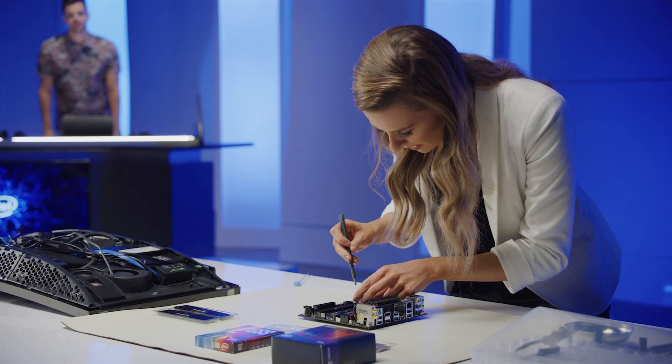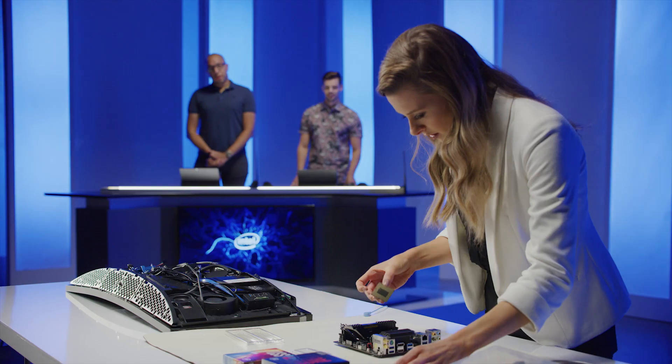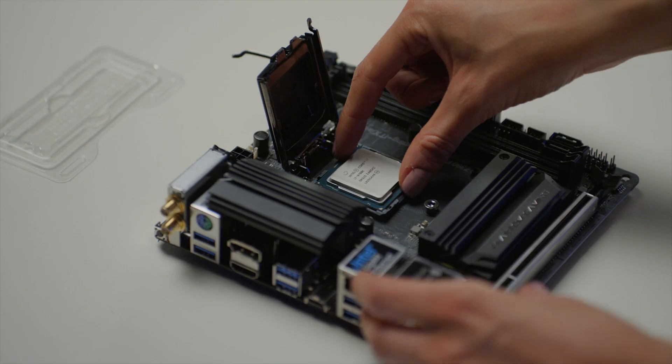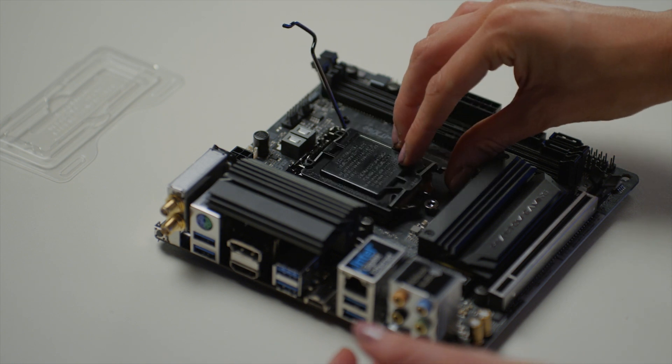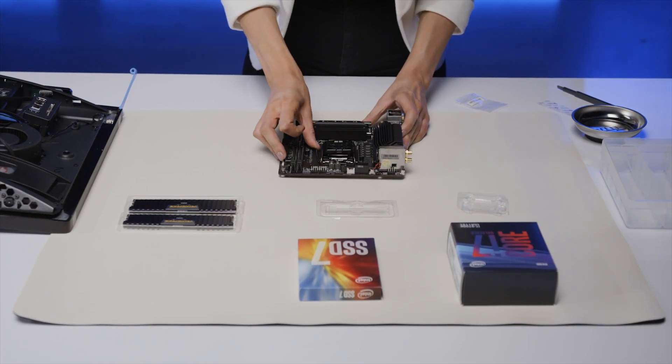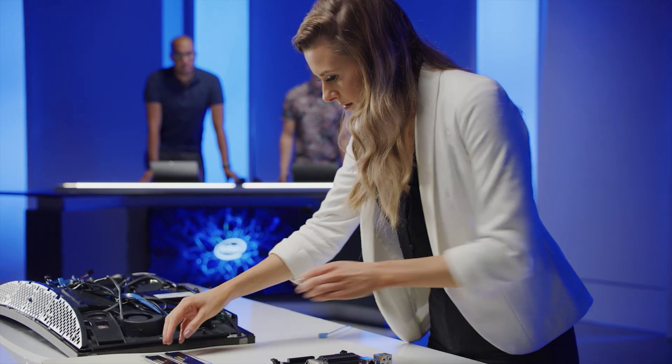Look at the technique, James. Absolutely beautiful. That's a solid thumbs up, Freya. We're going in — i7 time. Going in with the CPU, the 1700K. Got to lock it in. Process is done. We're going to do the RAM.